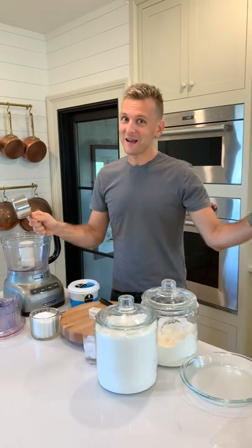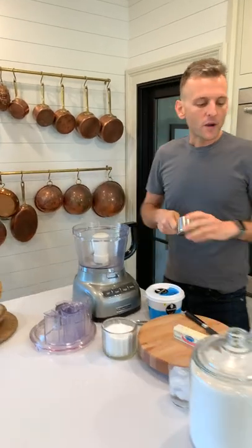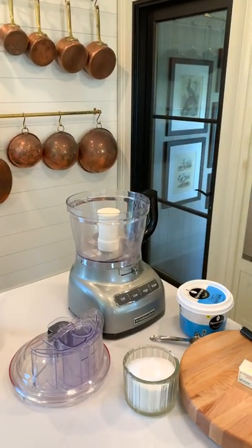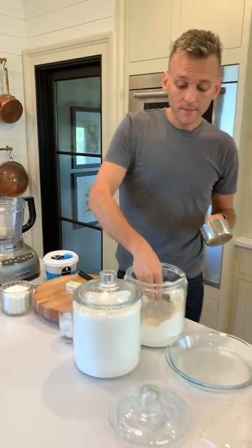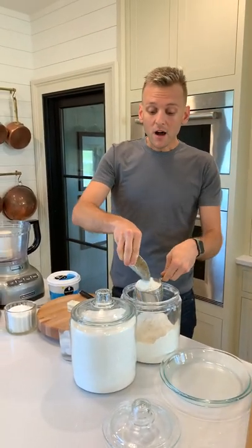Remember, the recipe is in the description of the video, no matter what platform you are watching this on. To start, I use a food processor — this is a 13-cup food processor. I'm just going to put some flour in there. Anytime I'm going to use flour, I'm going to scoop it and sweep it off.